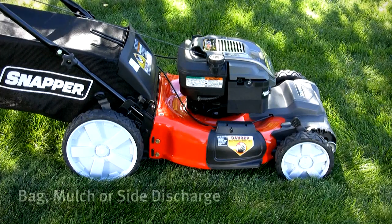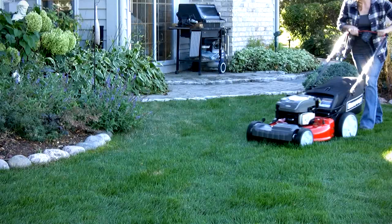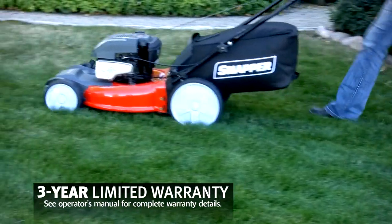Then easily select your cut finish from bagging to mulching to side discharging. As easy as this unit is to use, it's even easier to own with a generous Snapper 3-year limited warranty.